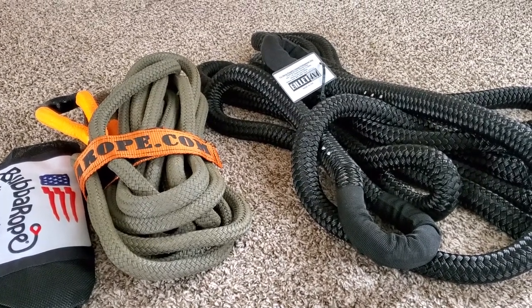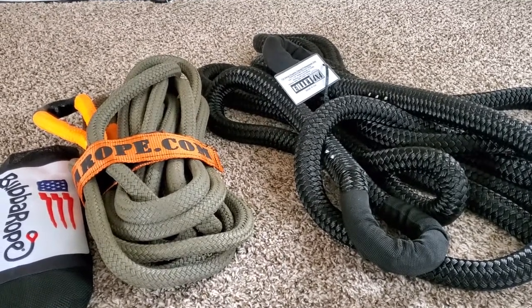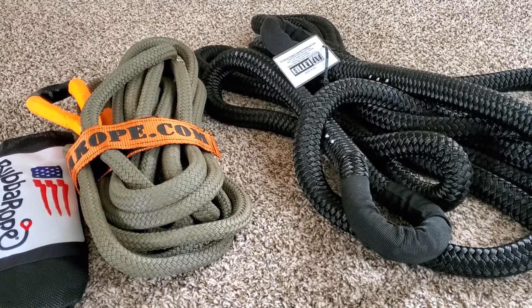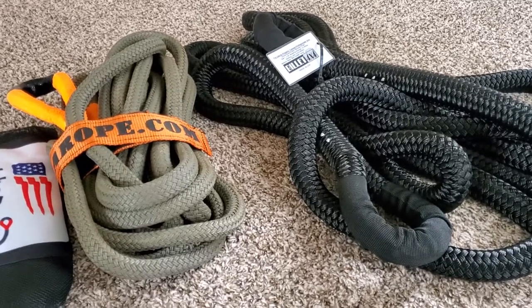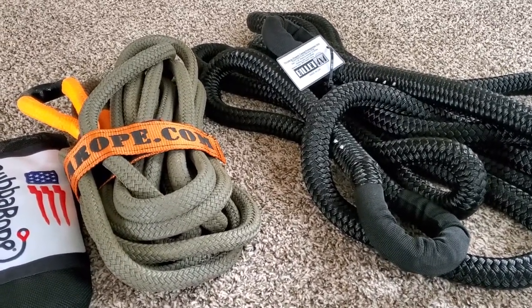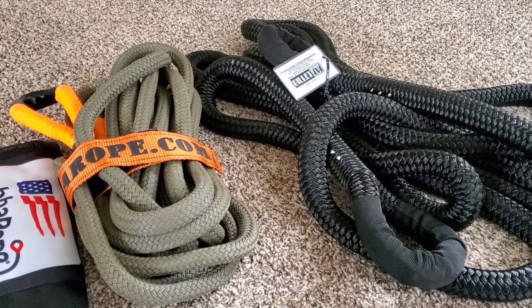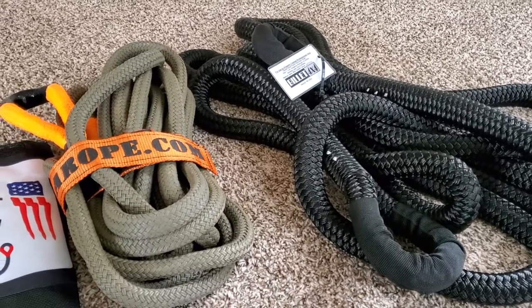What up dudes and dudettes, ZR Car here back again with another video. Hope everybody had an awesome Halloween and ate some of your kids' candy — I know I did. So I just got these kinetic tow ropes off of Amazon.